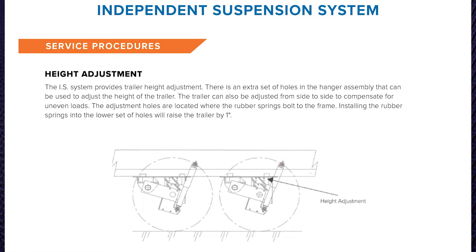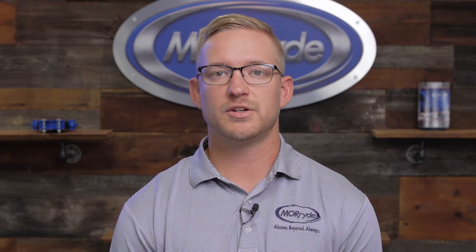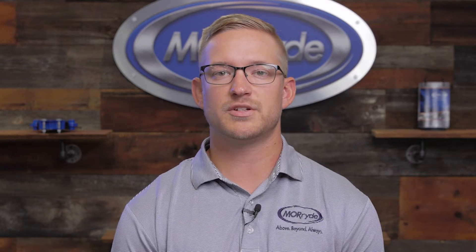Next we'll discuss the height adjustment. Built into each independent suspension is a one-inch height adjustment. If one side of the trailer is heavier than the other, you can lift that side one inch to help balance it out. Another advantage is if you buy a different tow vehicle that sits higher off the ground — you'll be nose high — and you can simply raise the trailer one inch over the axles and adjust the pin box and hitch accordingly to get back to level.